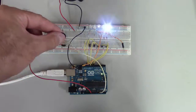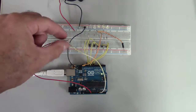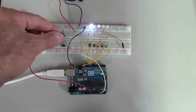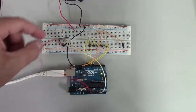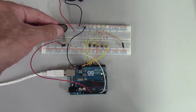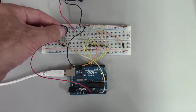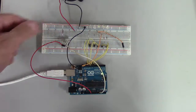A bar graph display made with LEDs is a good way to get data from sensors and display it in an easy to read format. This is pretty simple — the code for this is fairly simple and it uses only 5 LEDs, but you can have as many LEDs as you have digital outputs on your Arduino.